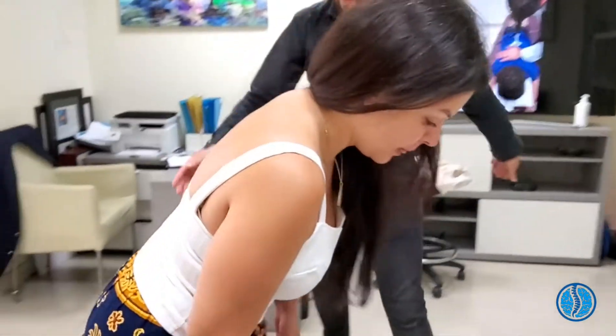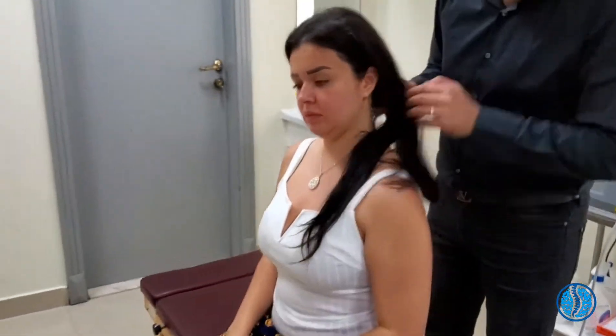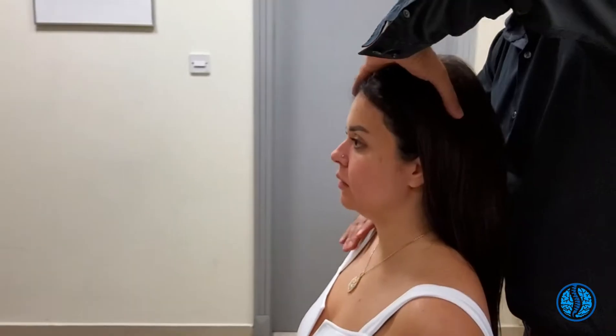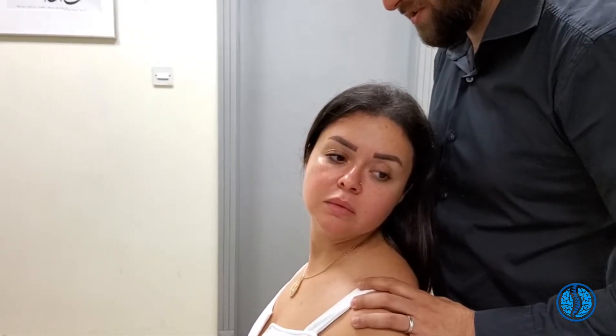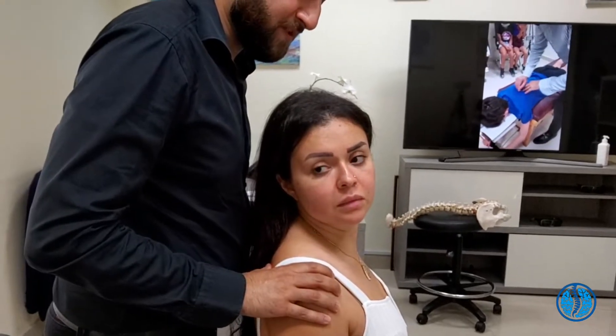Have a seat please. I'll come from this side. Now, I want to check your movement. Turn your head to the left. Look at that — that's so much more movement in the neck. That nose is reaching a good 55 degrees. This way — okay, that's a little more restricted. We're getting 50 degrees there.